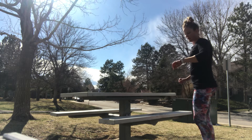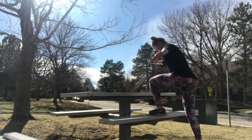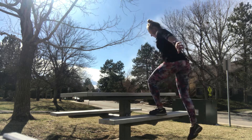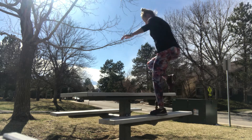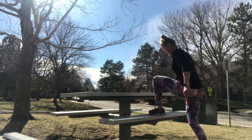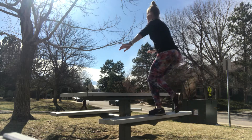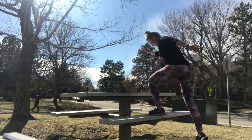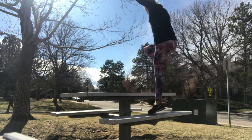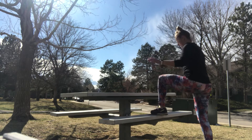Again, you can always jump at the top or just stay grounded, but try to add that balance in. Keeping your core tight — it's gonna help with your balance.